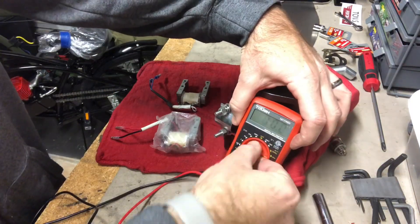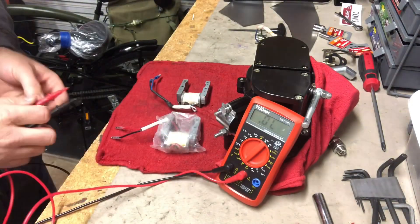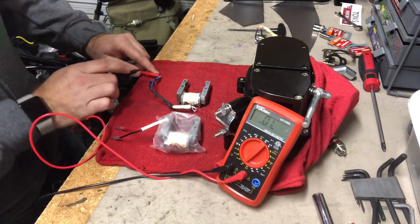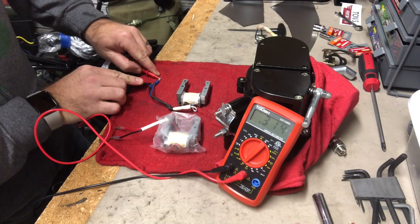Let's go ahead and turn this to 2k ohms. Testing out the stock magneto first — we have a reading of 0.314.